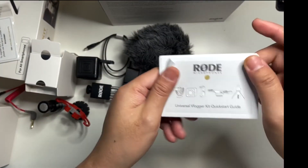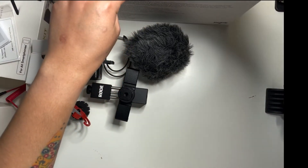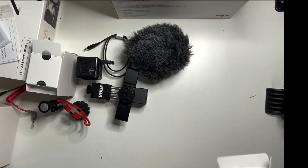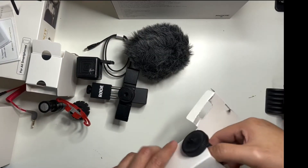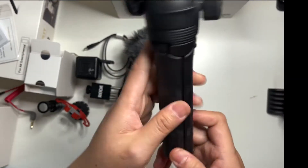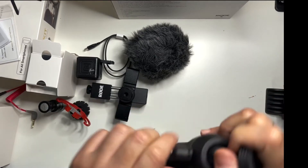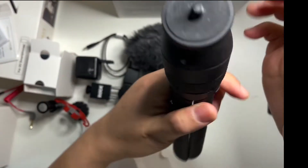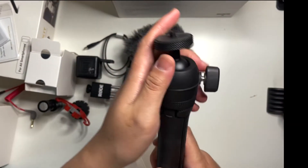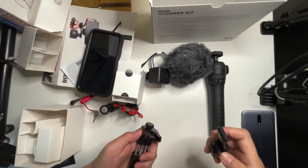We also have the warranty inside, along with instructions and a quick guide. Lastly, we have the tripod.